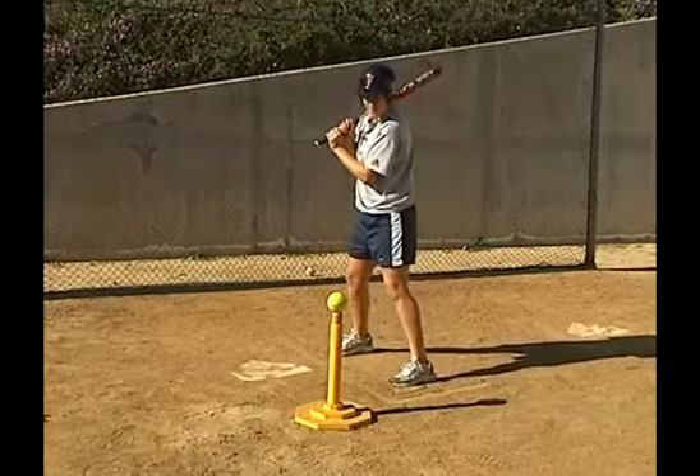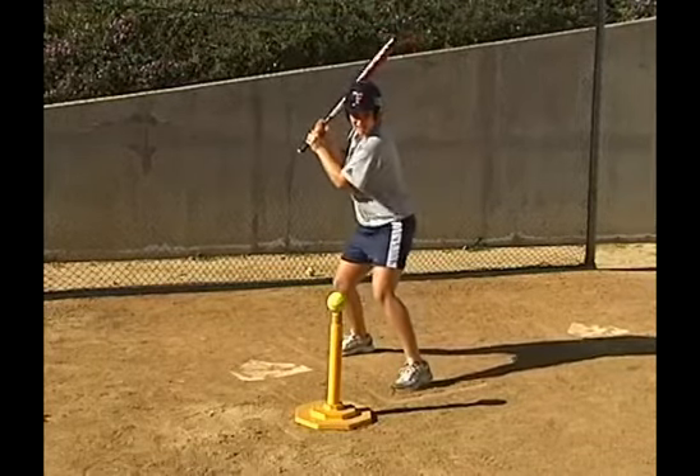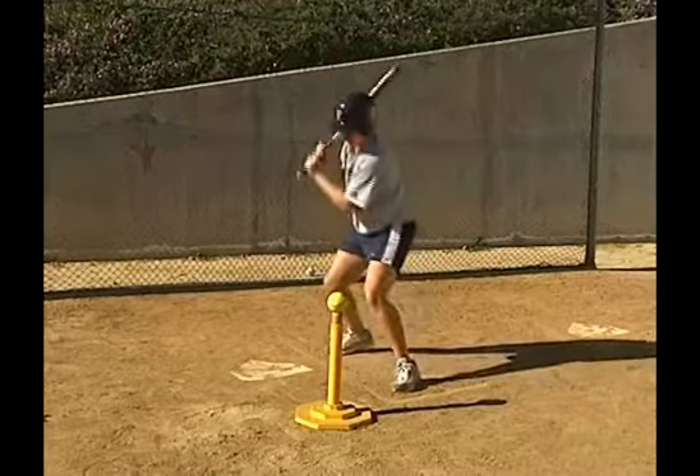The lower the tee, the better, so you can really work on bending your knees and getting to the low strike. Or you can move the tee up and work on bunting the high pitch.